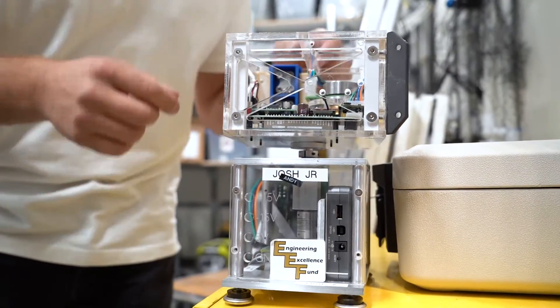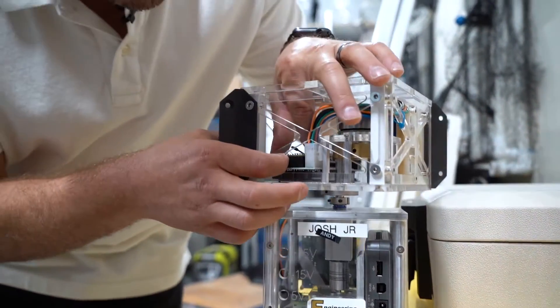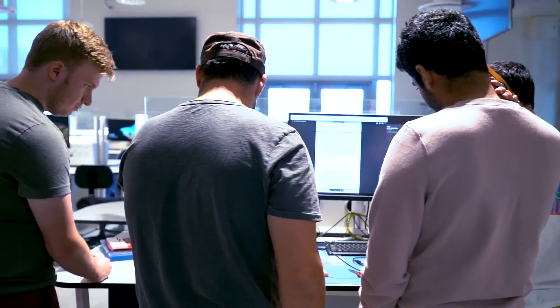The students are building anything ranging from CubeSats to weather balloon satellite payloads, unmanned aerial systems, unmanned aerial vehicles, robots — anything that you can imagine that happens in industry. The students are fully capable of prototyping and manufacturing in these facilities.